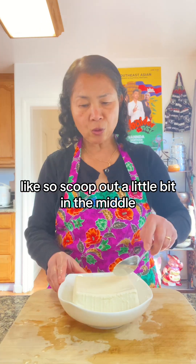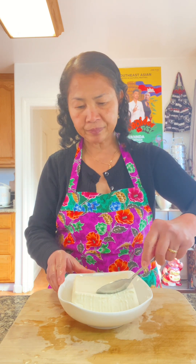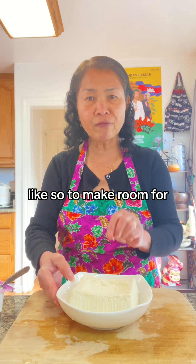Like so. Scoop out a little bit in the middle — like so — to make room for the shrimp.